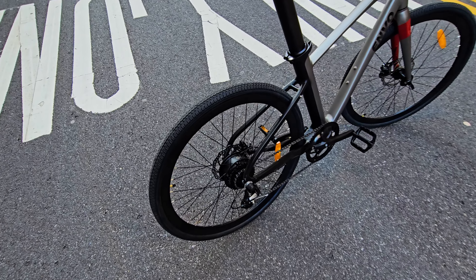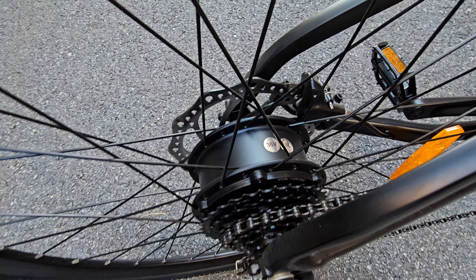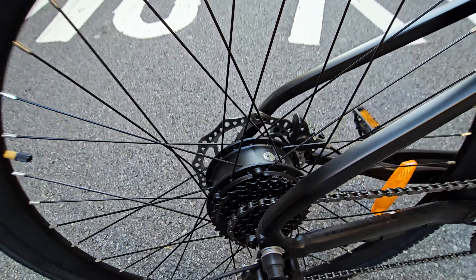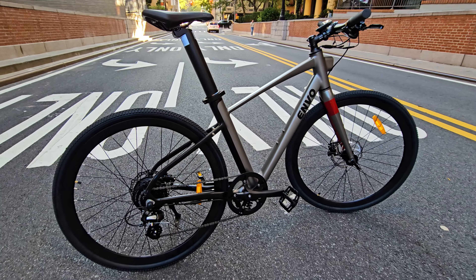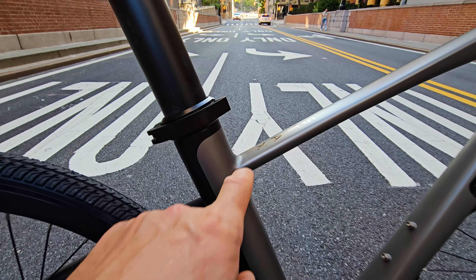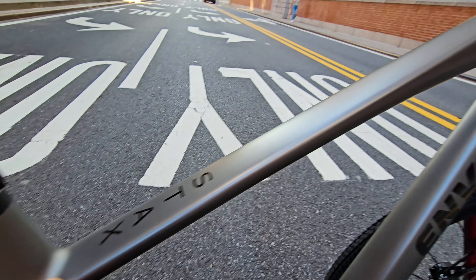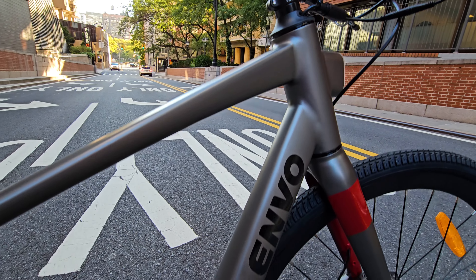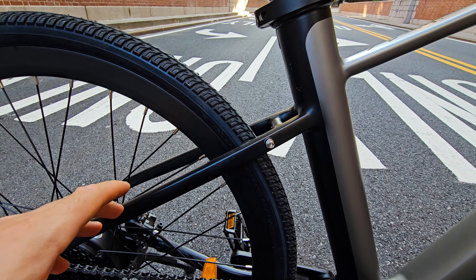Specs: we have a 500-watt rear hub motor, super compact, 36 volts, and 700c by 40mm tires. It looks like a regular road gravel bike. Super sleek frame — you can't see any of the welds. It's all smooth and very nicely done, painted beautifully. I like the two-tone color they've chosen.